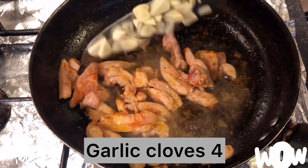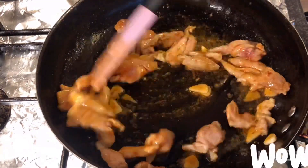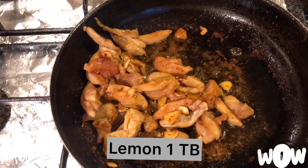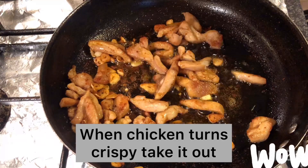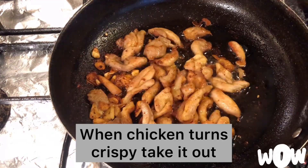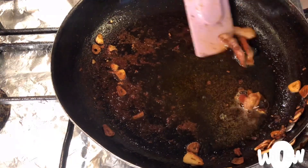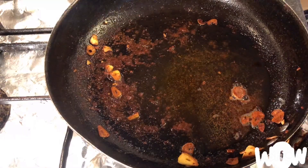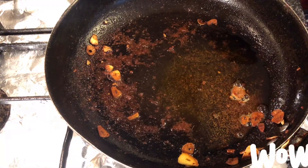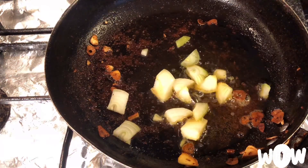Then we add garlic cloves, 4 finely chopped, and lemon juice, 1 tablespoon. When the chicken turns crispy and golden in color, take it out onto another plate. In the same pan, add one finely chopped onion.